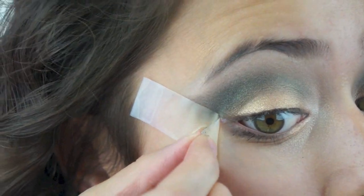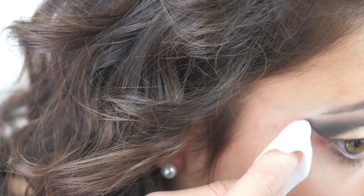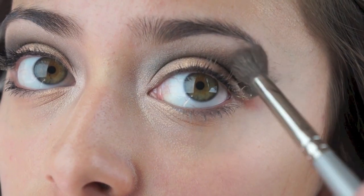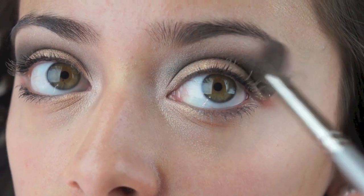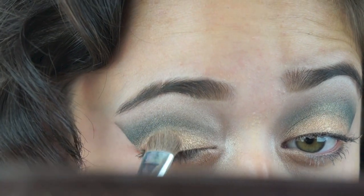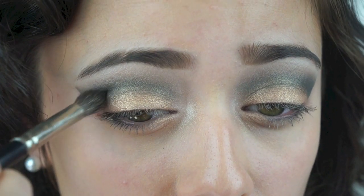Time for the fun part! Now I'm just taking off the scotch tape and cleaning up with a makeup wipe. I'm going to make sure everything looks blended and even, and I'm going to come back with my eyebrows filled in. And I'm just intensifying that gold a little bit more and intensifying the black a little more.